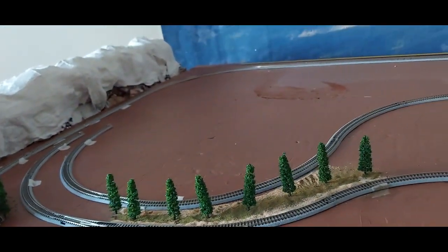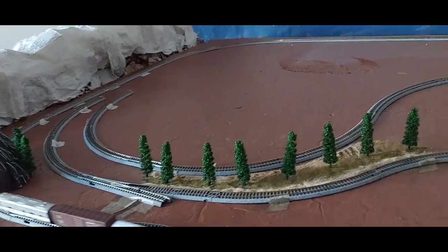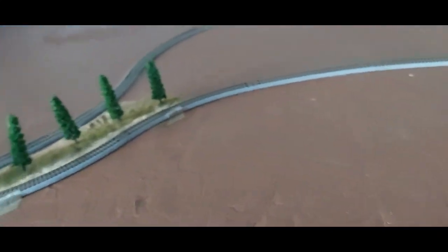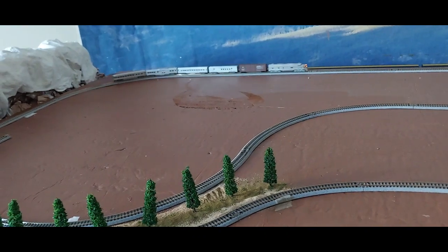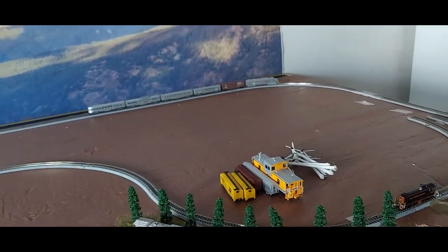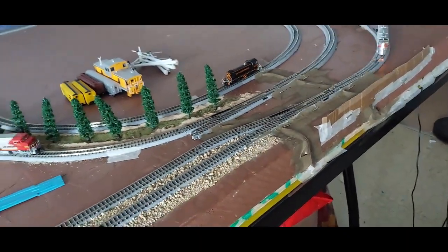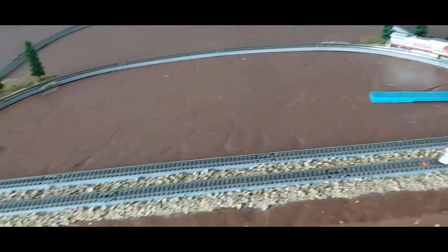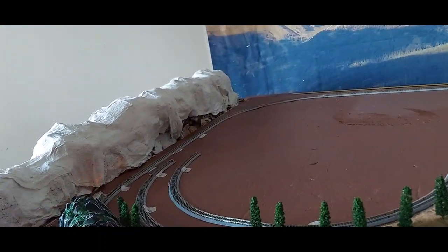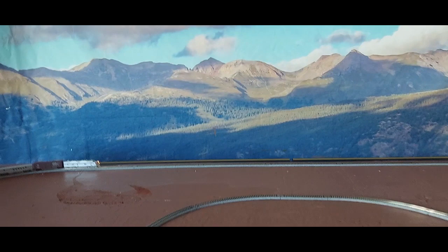I have straights and some short curves coming for this one right here that will connect over here. I'm still waiting on more track to come so I can complete the two loops on the inside and this one on the outside. But I wanted to show you that I do have the main line all complete — it's one whole loop now.